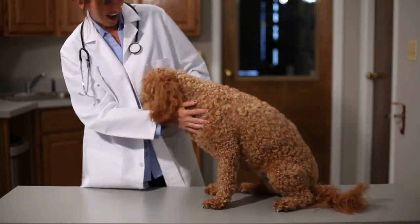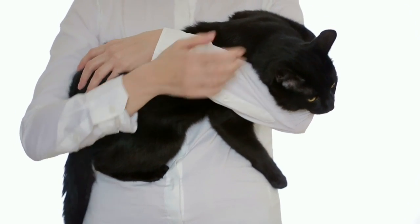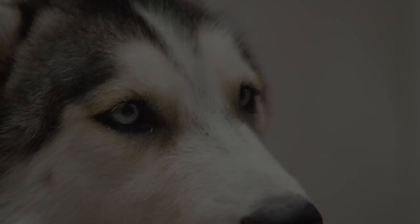Veterinarians appreciate the simplicity of Paw Pals and the ability to provide their clients with an immediate and lasting memory. For clients who have lost or need to euthanize a pet, this becomes an invaluable comfort.